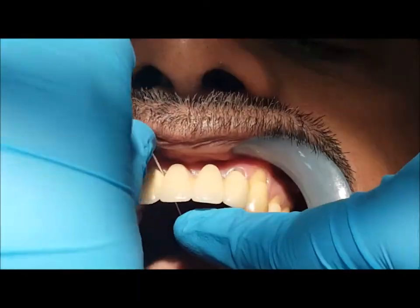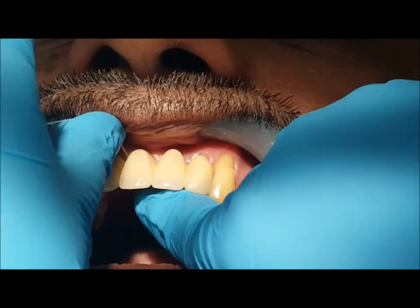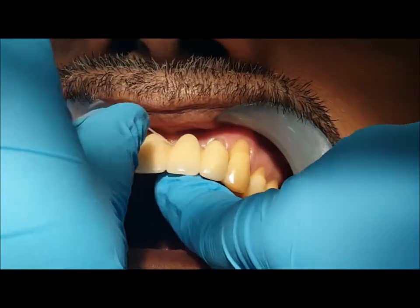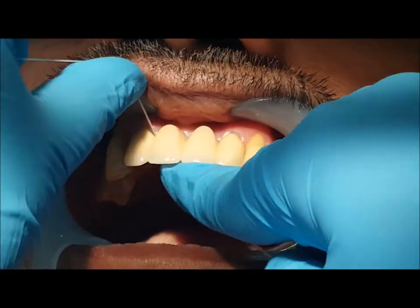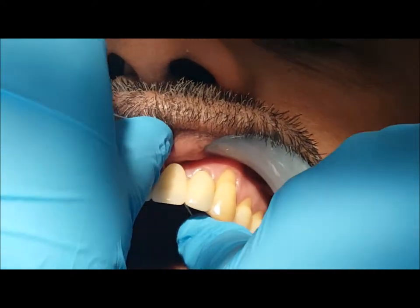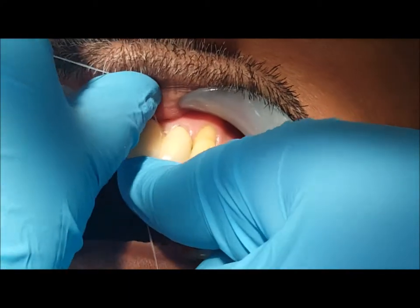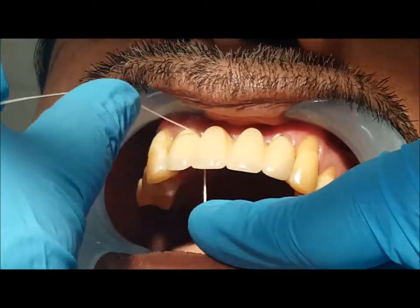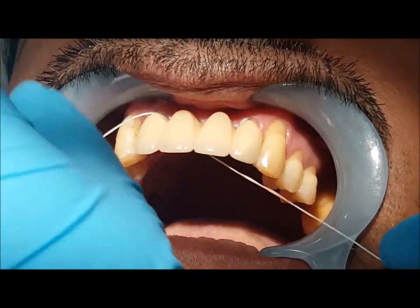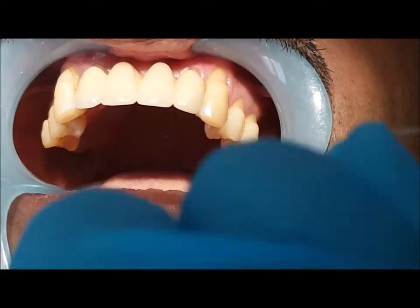We have inserted our floss inside the bridge. We are going through the entire bridge and cleaning the bridge surface with the floss, where food and debris can get stuck. This is the most important part. After flossing, take the floss out safely — do not injure the gums.